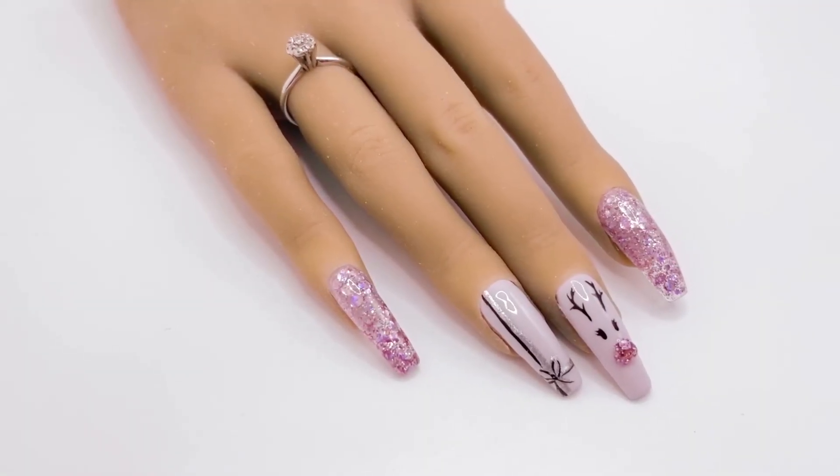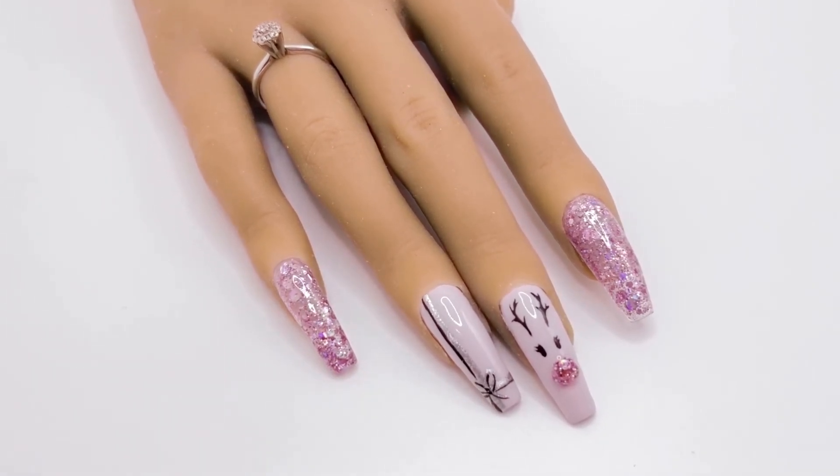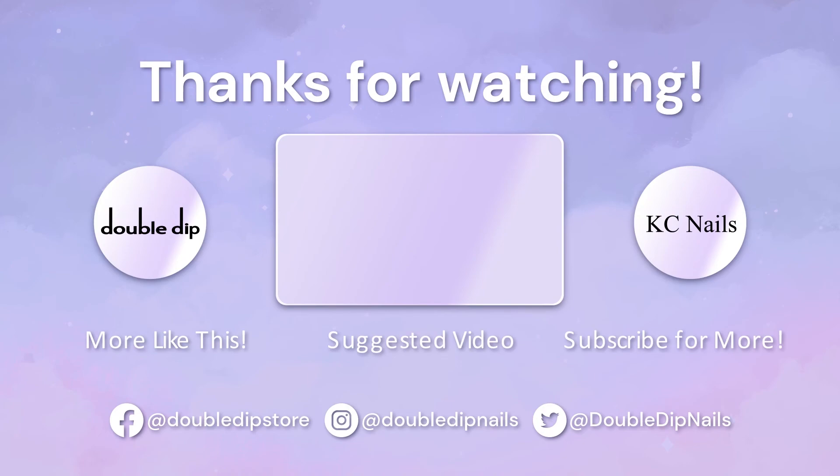And here are the nails! I hope you guys loved this video — let me know what you think down below in the comments. If you want to see more videos, you can click the boxes or subscribe to Double Dip's YouTube channel by clicking the circle here. You can also subscribe to my personal YouTube channel by clicking the circle here. We'll see you next time. Bye!